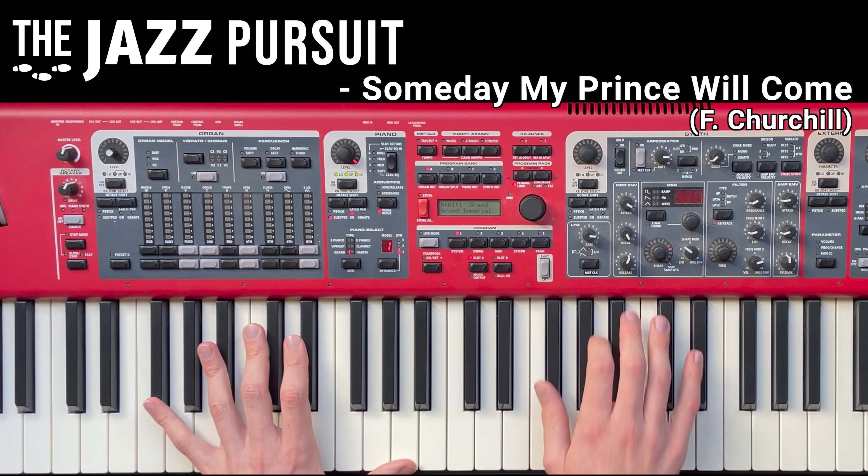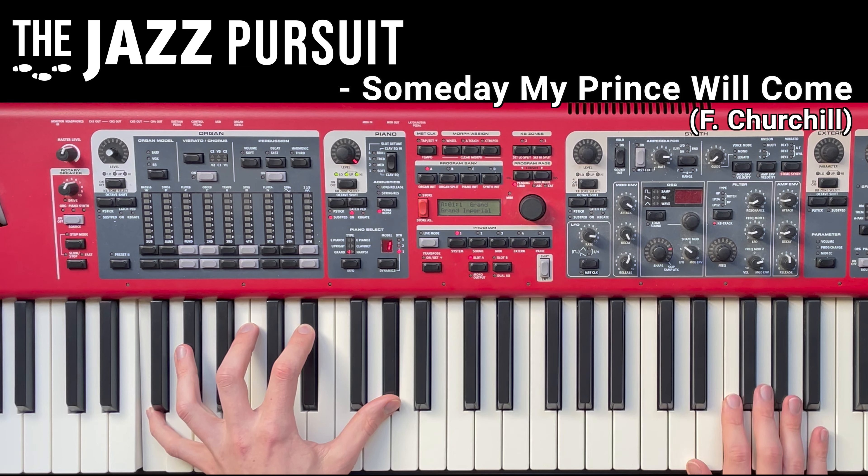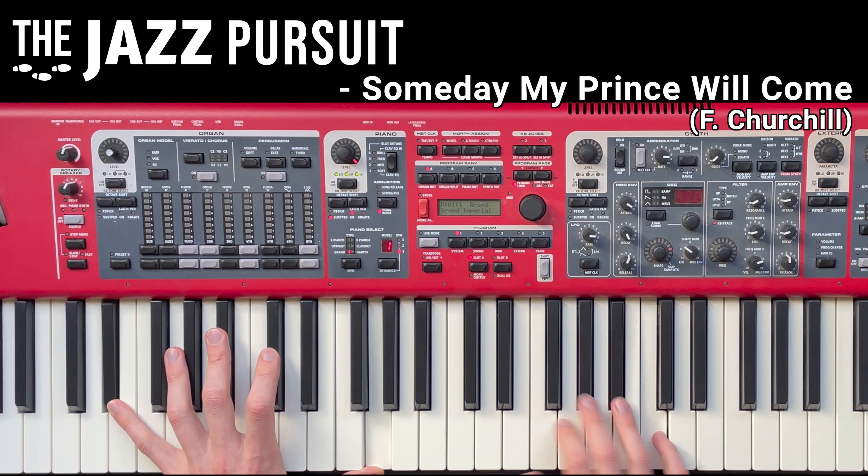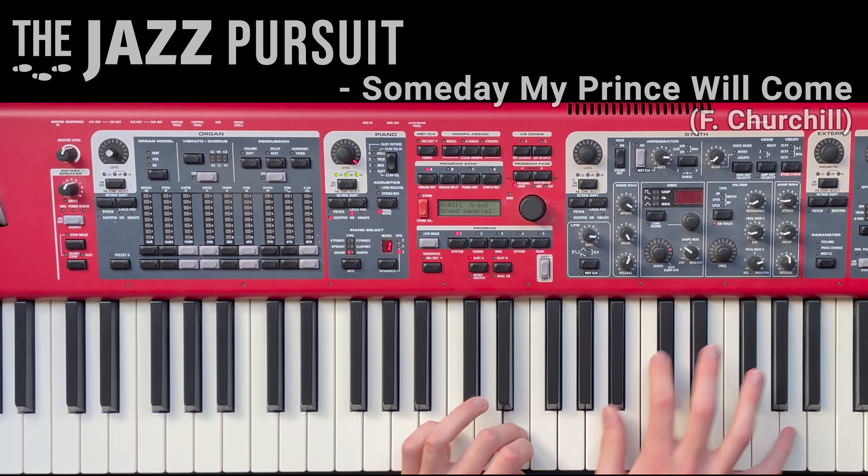Below, I've attached a PDF handout that accompanies the video, and includes all the analysis, a lead sheet and the piano sheet music of our arrangement. Right, let's get started.